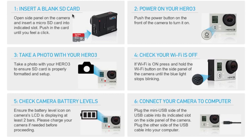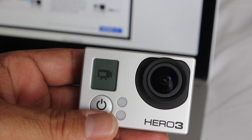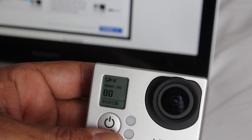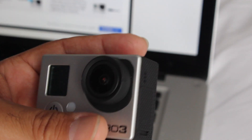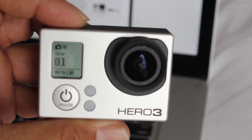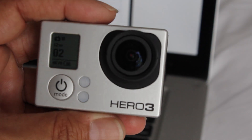Next thing we need to do is basically power on the camera. So the camera is now powered on. The next step is take a photograph. Now I've already done that, not a big deal, but if you're going to take a photograph, here we go. Take a photograph and there you go, I've taken a photograph of my DSLR.